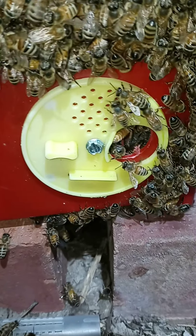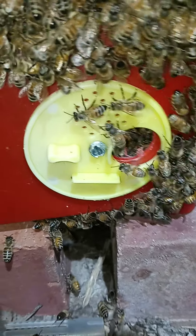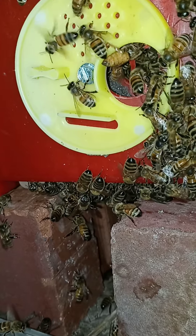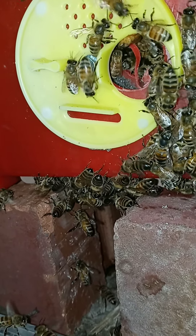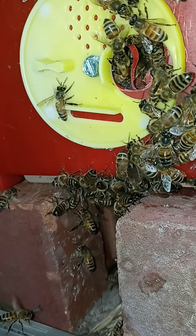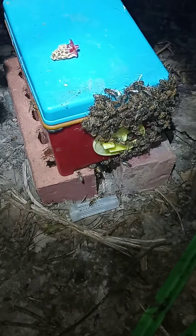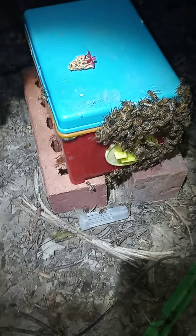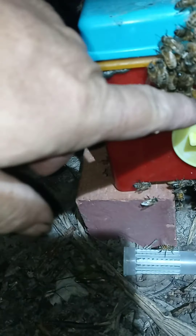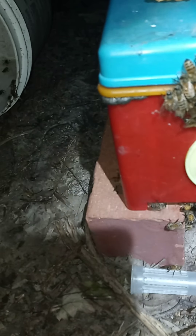I haven't spotted her yet. Look how excited they're getting — they're starting to fan now and stuff. They know there's a queen in there now. Hopefully they end up making a bunch of comb on the outside.